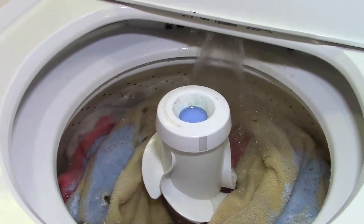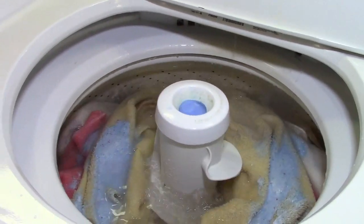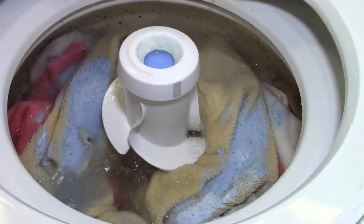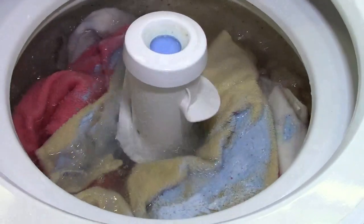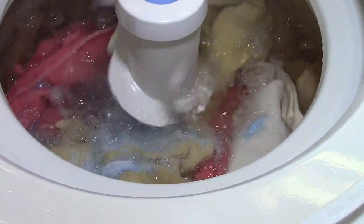We should really record another video of just taking the flow restrictor out. Oh, absolutely. It comes right out. I don't know why we never did it. So here we are washing away — the detergent is being spent right now.